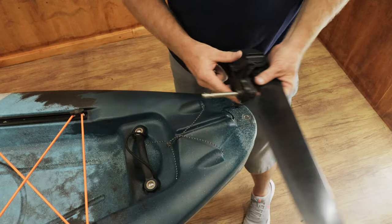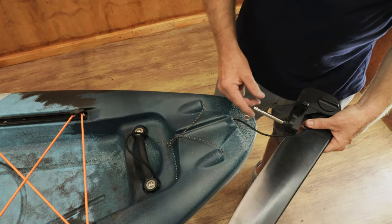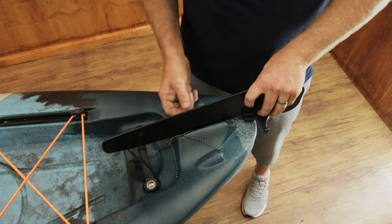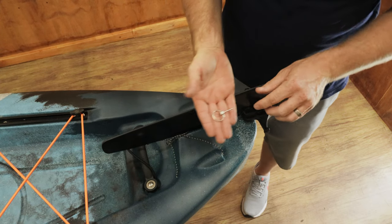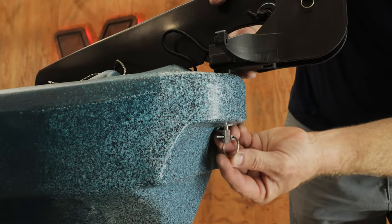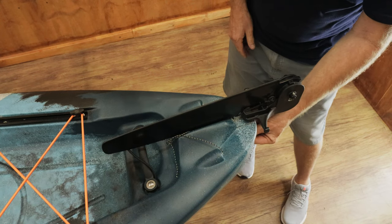When you get the kayak, you're gonna have your rudder system here in place. Simply insert the rod through the hole. Once it's firmly in place, take your linchpin and install it at the bottom. Pick the linchpin grip back up so it locks nice and firmly in place — you can hear the sound, it's nice in place.